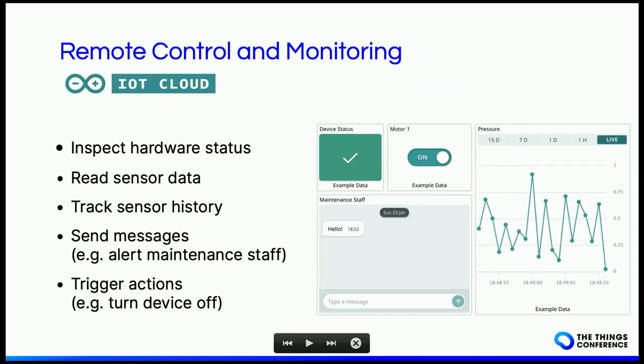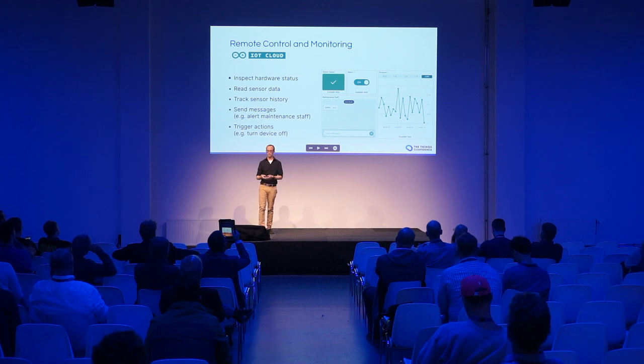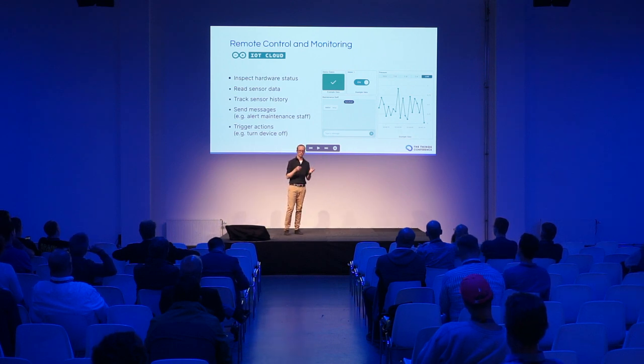Another important aspect for predictive maintenance is remote monitoring and remote control, because you need to access the data being collected on a device or machinery. Arduino's offering for that is called IoT Cloud. On the right-hand side you can see an example of a dashboard — it basically allows you to have data containers and a nice UI to visualize things. In this example you could inspect the hardware status of a device, read sensor data, and view the history of sensors over time.